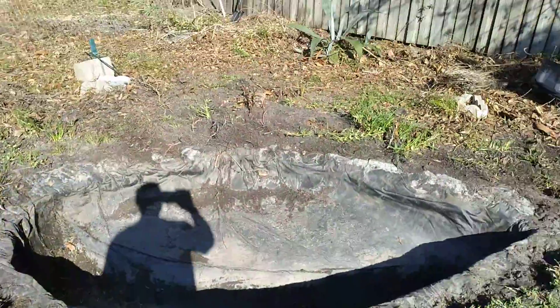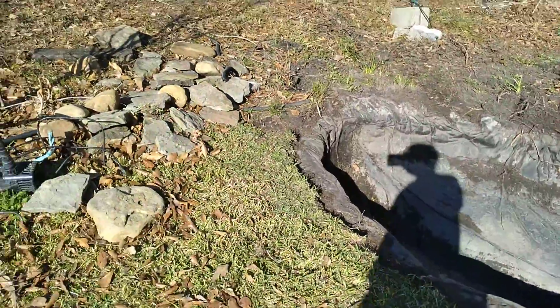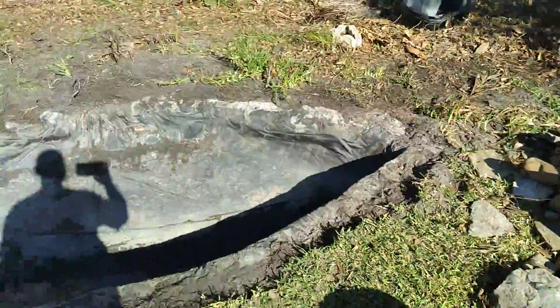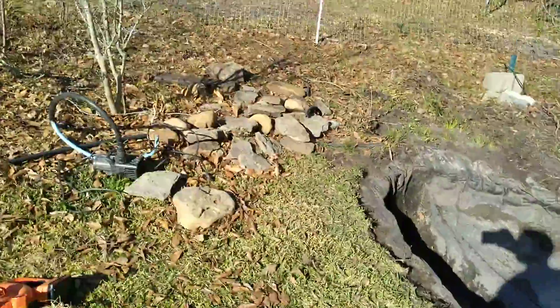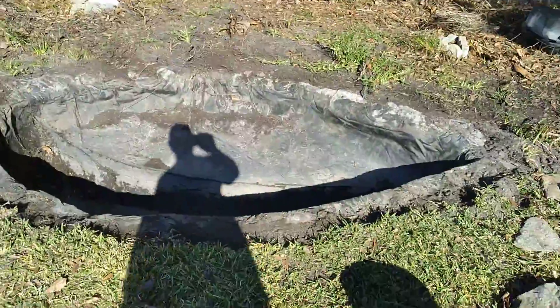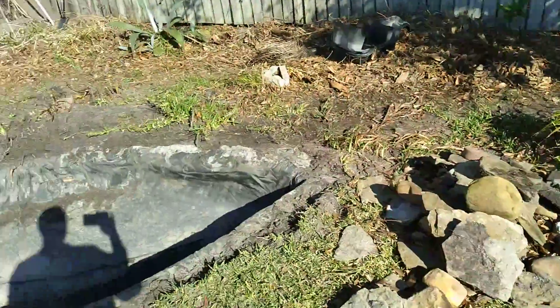All right YouTube, just wanted to give y'all a quick little video and set this new liner in. I'll probably give y'all another video whenever I get it done. I'll be back YouTube with this liner in.